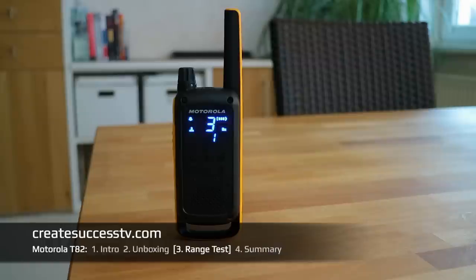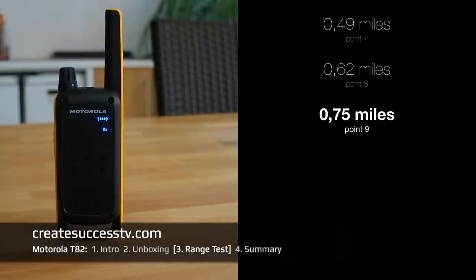Test point number nine — three quarters of a mile, or 3,900 feet. Should be still loud and clear.